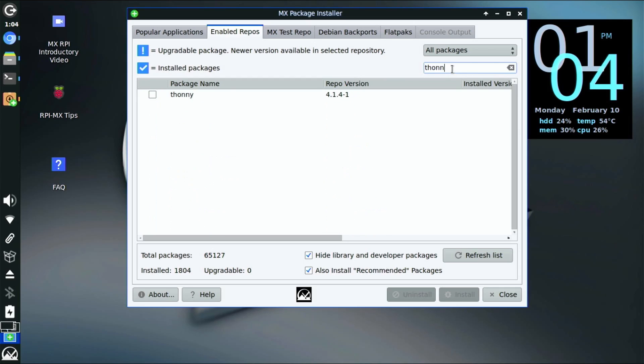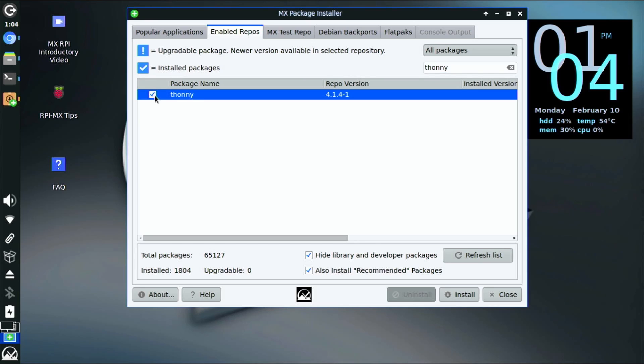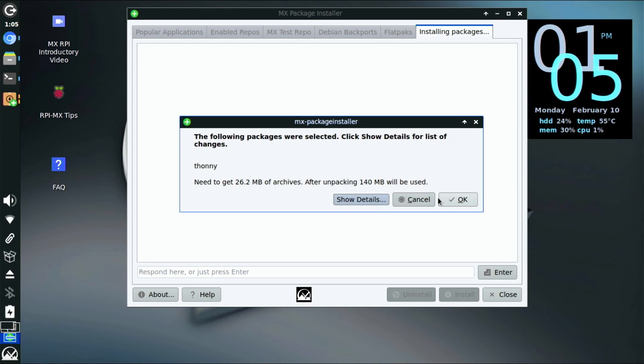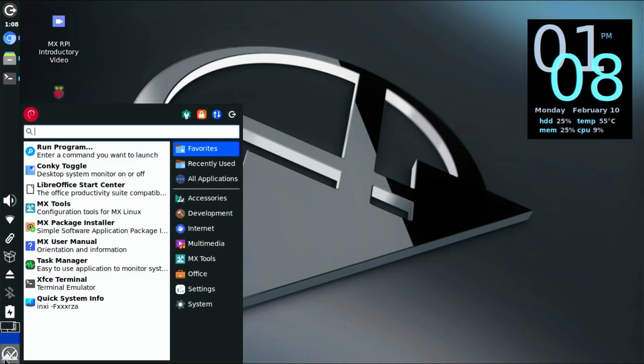Once you've got MX Linux up and running you can do anything you can do on MX Linux. For example, here I'm going to go to the packages and install Thonny. Thonny is a great IDE — integrated development environment — for people who are learning Python, and you can start writing Python and run it here on your Raspberry Pi.